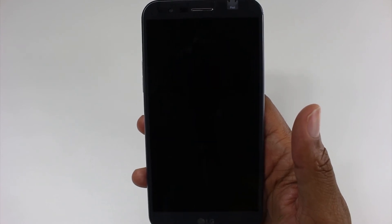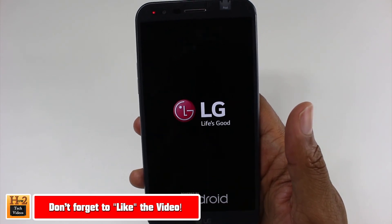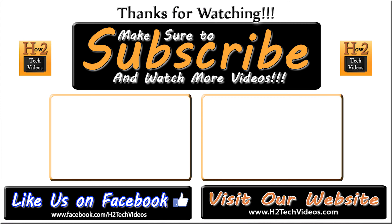Hope you guys did find this helpful. Make sure you like, favorite, and share the video. If you did find it helpful, make sure you also subscribe to HG Tech Videos, and have a good one. I'll see you next time. Bye.